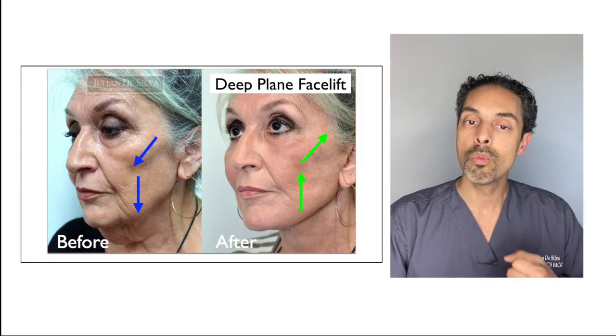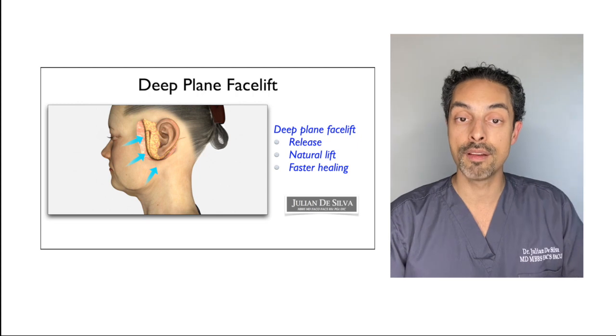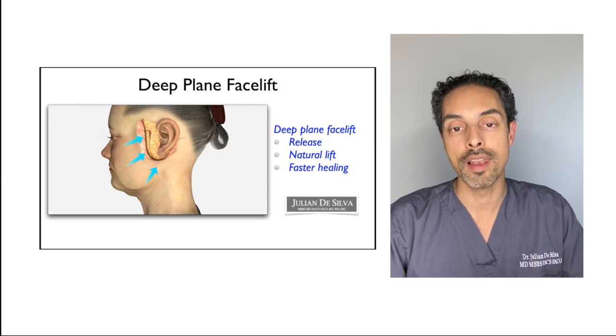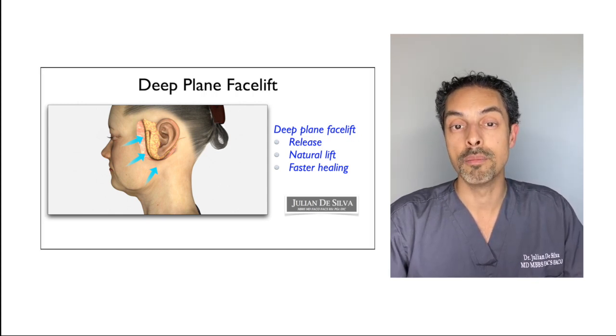More advanced techniques such as deep plane face lifting tend to look at that area and lift it more naturally. A more sophisticated technique such as deep plane face lifting, in my opinion, gives that slightly better result by giving that lift in that area. You preserve more of the natural anatomy, and because of that, you tend to have less bruising, less swelling, and there tends to be faster healing.